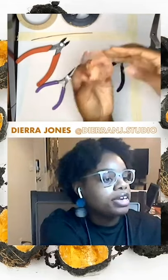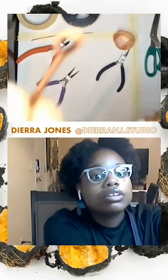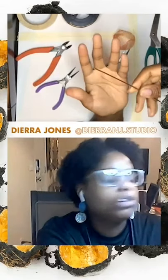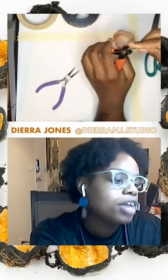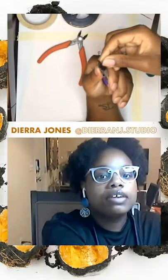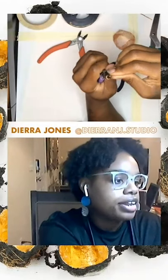Now that we have our dome, we're going to create a hook for our bail for the pendant. To make the hook, we're going to take our six-gauge wire — it could be copper, brass, or sterling silver — and our wire cutters, and cut off about an inch and a half. Then we're going to form our hook by taking our pliers, putting them at the very top of the wire, and rolling it over on the pliers. Then we straighten it out using the pliers as well.